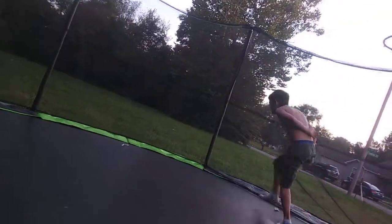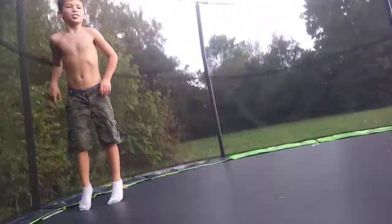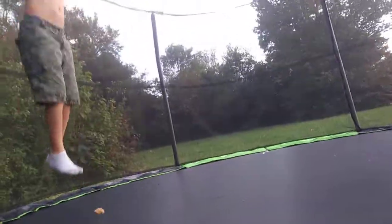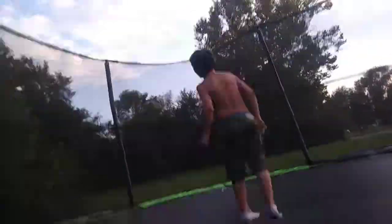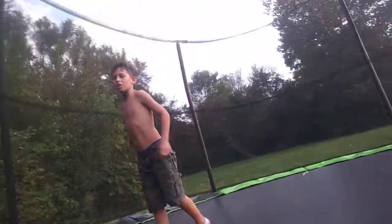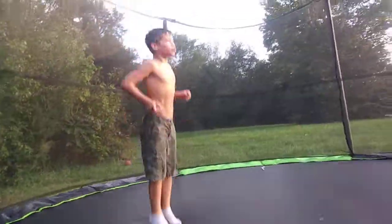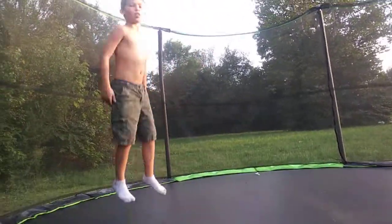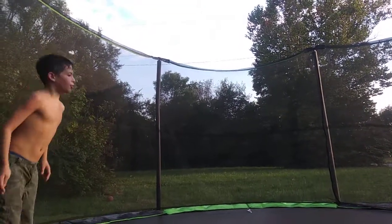Teach them step by step. So you'll try to get something really high, then you'll try to go to the middle of the center while you're doing this, and then you'll get more height. And then when you do your front flip, put your hands on your legs like that in the middle of your flip.